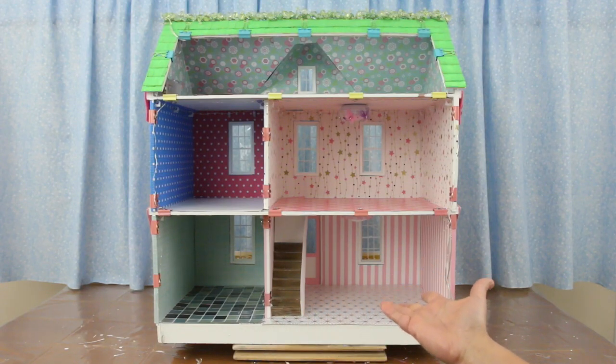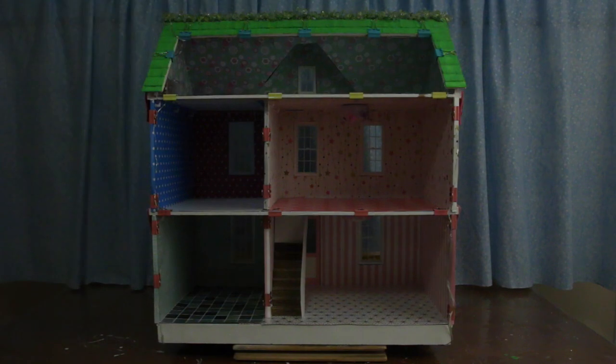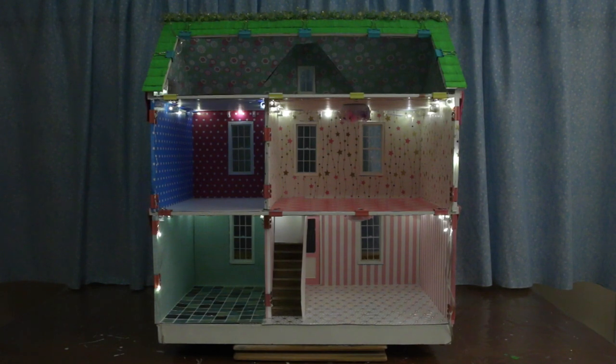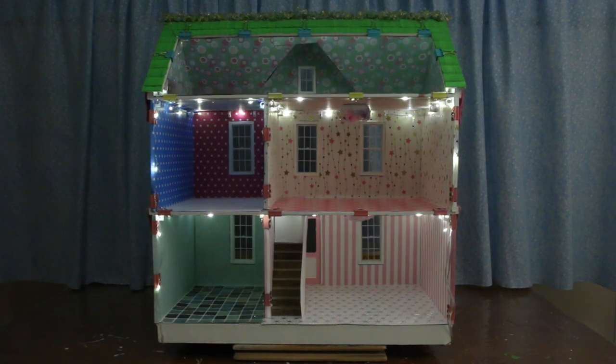The perimeter and ceiling lights are all in. Let's turn down the studio lights so we can see these lights better: first floor, second floor, outer edge and attic, rooftop, and the ceiling lights. This is so cute!